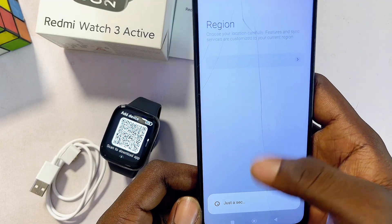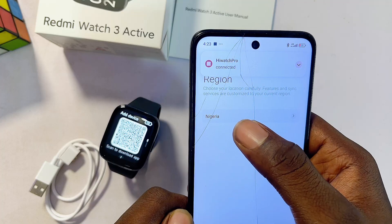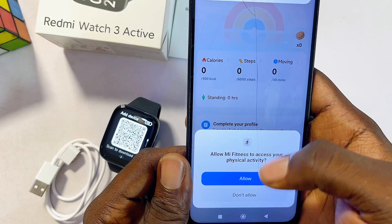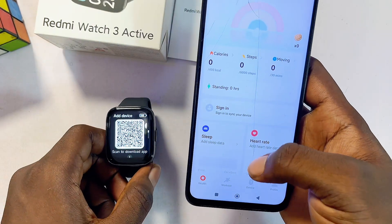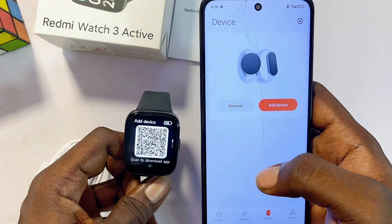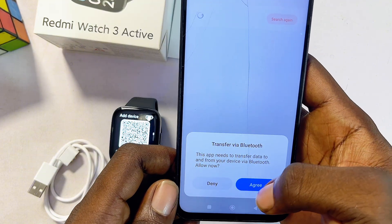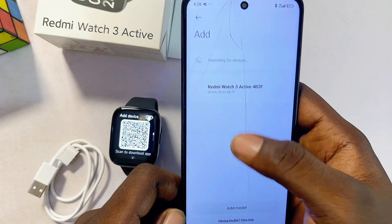It will access your location. Proceed to select your region — by default it should be selected, but correct it if needed — then click Continue. Grant all the permissions it needs to work properly on your phone by clicking Allow and OK. Once you're done setting up the Mi Fitness app, go to the Devices tab so we can pair it with the Redmi Watch 3 Active. Click the Add Devices button, allow Bluetooth access, and grant all required permissions. The app will now search for your Redmi Watch 3 Active.